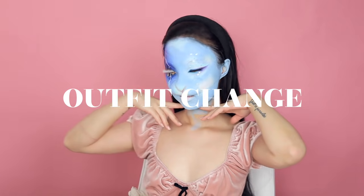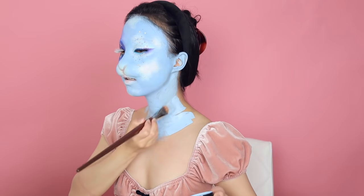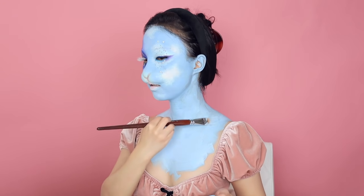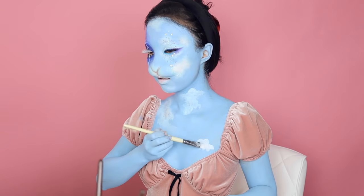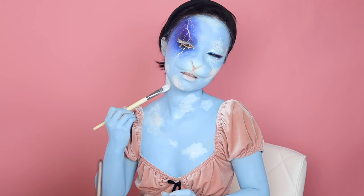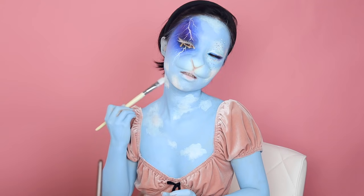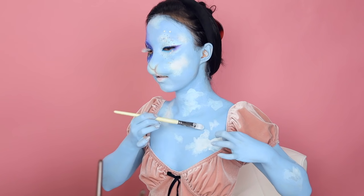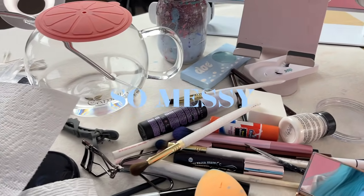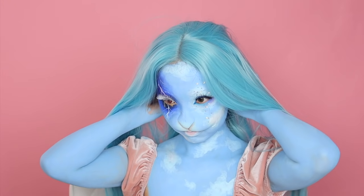Quick outfit change — this pink dress I've had for years, I thought it'd be perfect for this look. Now I need to finish painting my neck, chest, arms, and hands. Just be aware: this paint is not transfer-free, so you'll probably need to set it using some powder or setting spray. All my stuff ended up covered in blue paint — I had so much fun cleaning up the aftermath.